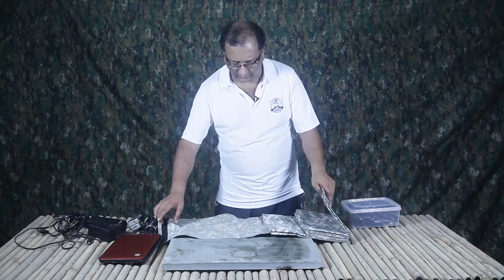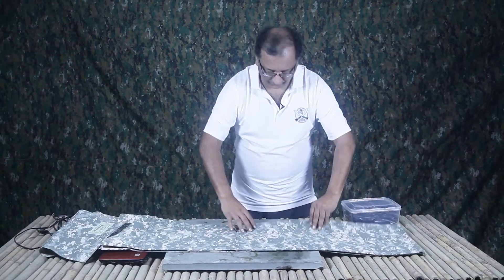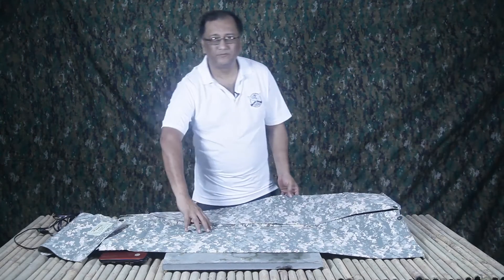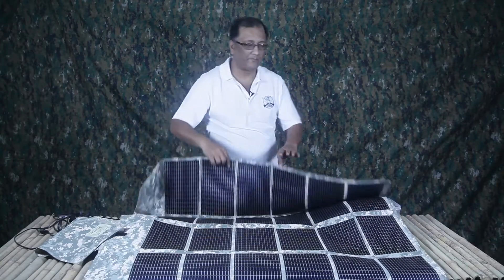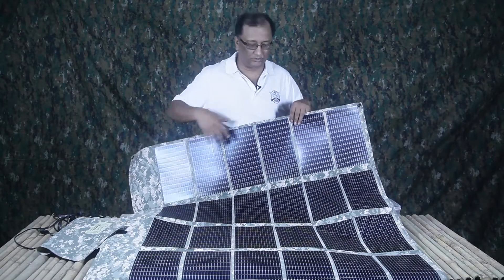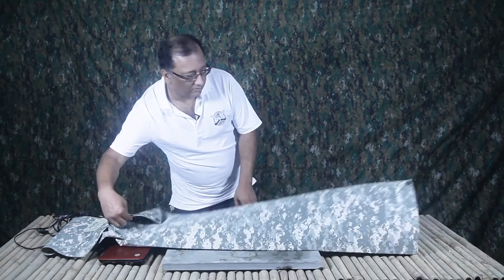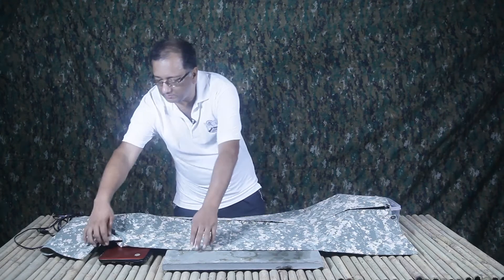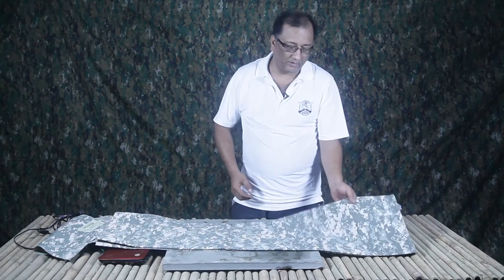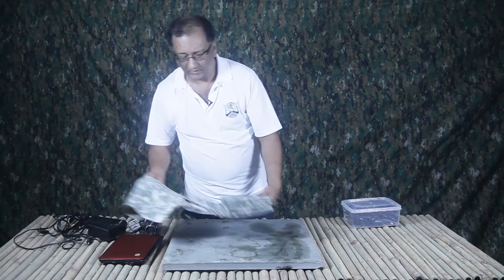I'll show you this — it opens out. This is a quarter, this is half, and it opens up even further. That's what the panel is. As long as this side is exposed to the sun — a never-ending, renewable source of energy — we can harness that power to generate electricity.